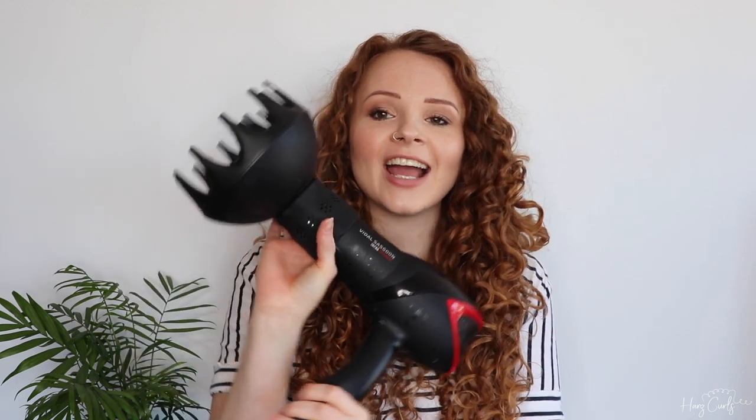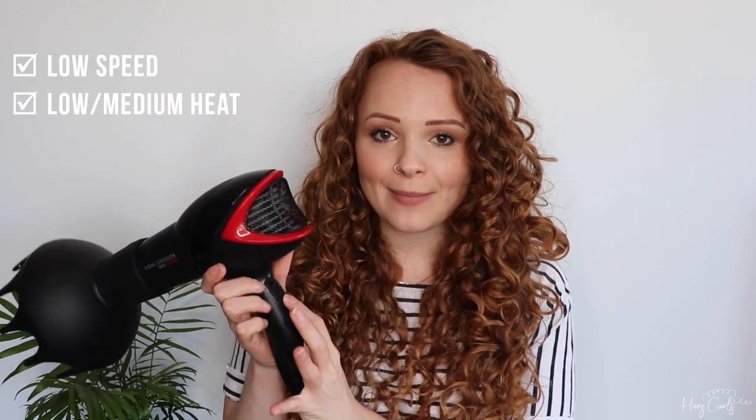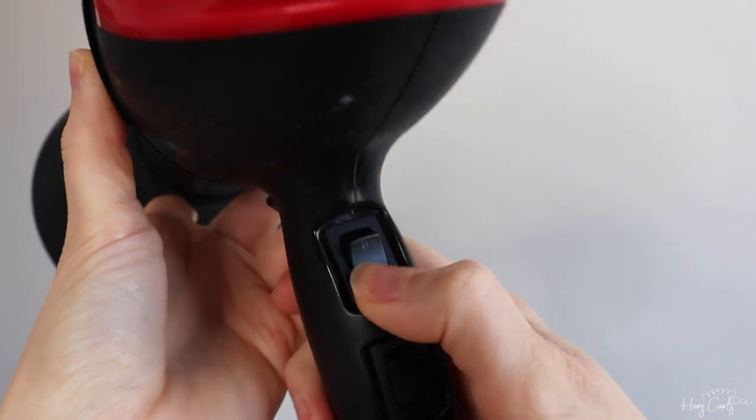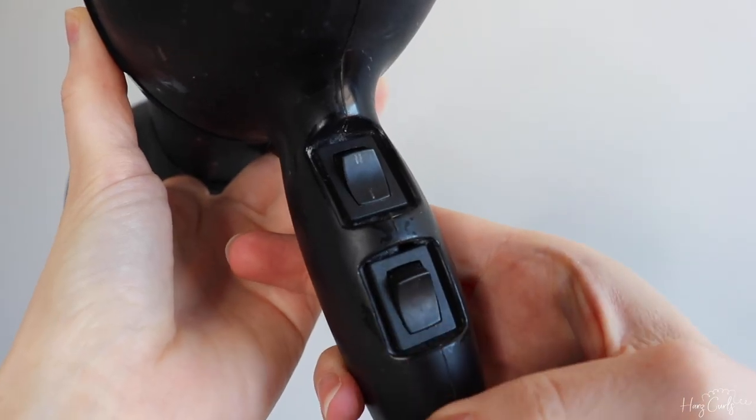Next up, I want to talk about my hairdryer and diffuser. I use a very old Vidal Sassoon hairdryer — I'll have a look and put a link in the description if they still sell them. I've had it for about five or six years and it hasn't broken yet. When you're looking for a hairdryer, I would suggest that it has a range of heat settings and a range of speed settings. I diffuse my hair on a low speed and a medium heat. My hairdryer has three heat settings — medium, high, and a cool shot — and two speed settings, low and high. If I find that my scalp is getting too hot during the diffusing process, I'll usually press the cool shot and just blast cool air at it.